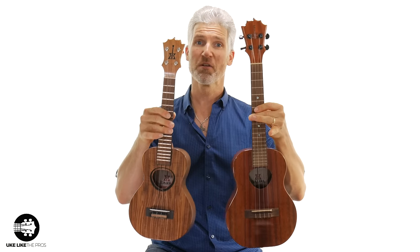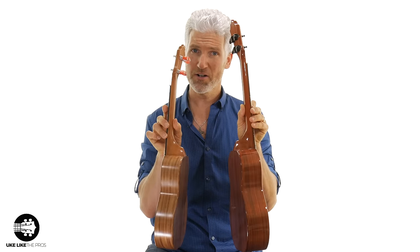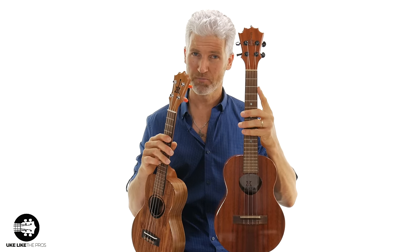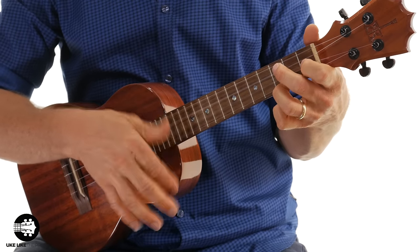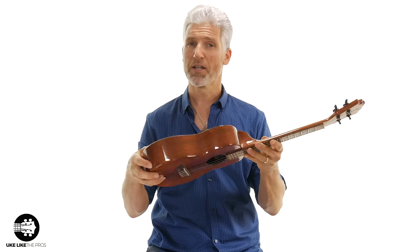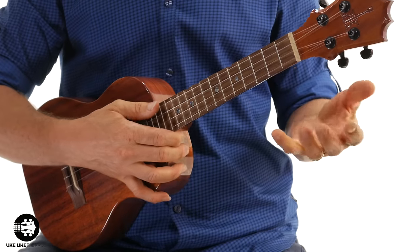Here we have a tenor ukulele compared to a concert ukulele. You'll notice the tenor has a little bit of a bigger and wider body, and the neck is a little bit longer. The tenor, because of not only the bigger body but also the wider body, produces even more mid-range and more bass. It's actually a little bit louder as well. The longer neck is really nice because it gives you that great option of chords but also single notes.